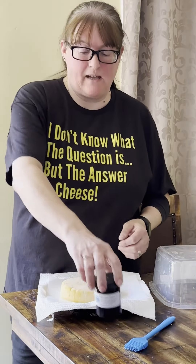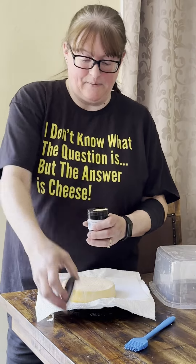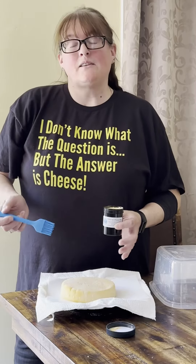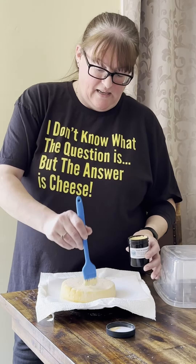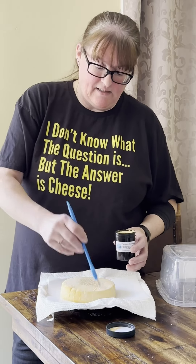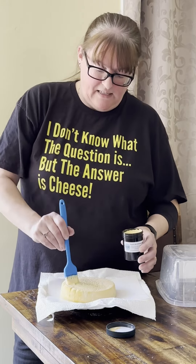So what is paint-on cheese wax? When you buy this from me you'll get a silicone brush to go with it, and you just want to gently paint it. You don't need to pour it, you don't need a whole ton of it.